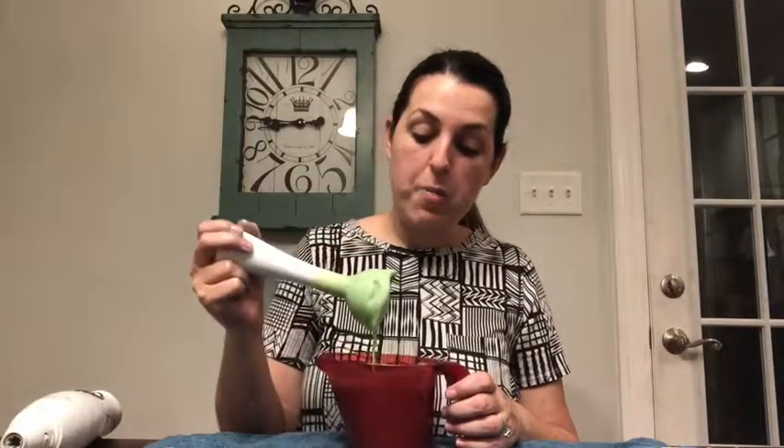I know it looks a little green right now, but as you learned in elementary school, yellow and blue make green — it will not stay this green, it will turn more blue. I think this is going to be a great color for the top of the soap. I'm going to let it harden up to a frosting consistency and then come back to make big billowy cloud-type frosting on top.